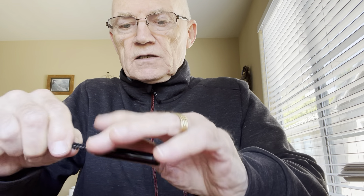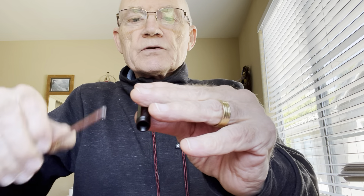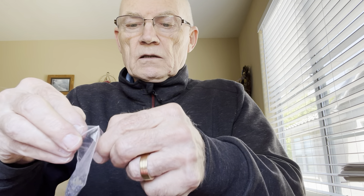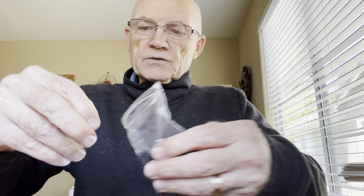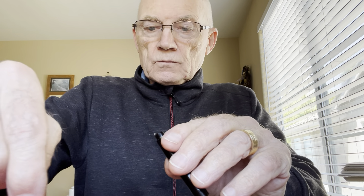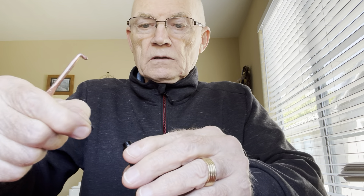I've done a couple hundred of these and enjoy doing them. I use a knitting needle to place my o-rings. I get these off Amazon — they're six millimeter outside diameter o-rings. I actually use two; I've heard of people using just one, but I like two because there's a larger void there. I use a little bit of silicone grease — not too much, because too much silicone grease will interfere with the ink and cause problems. Then I seat the second o-ring.